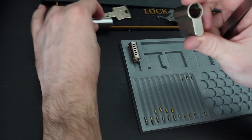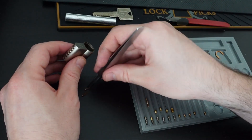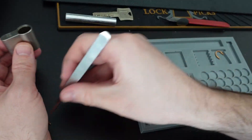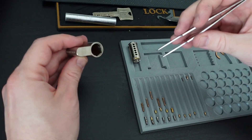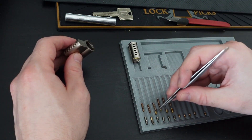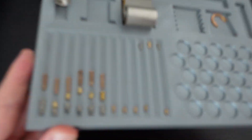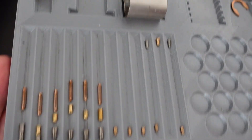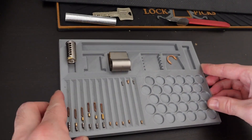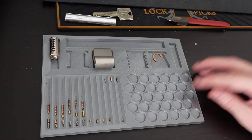Looks like that's all — just the springs remaining. All the pins, the plug, housing, and circlip are all out. One more close-up of everything. Alright guys, thank you so much for watching today. Hopefully we'll see each other in the next video — until then, bye!